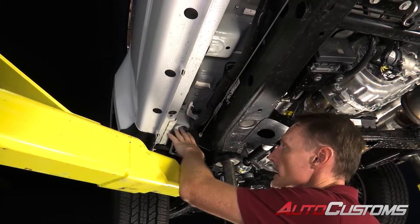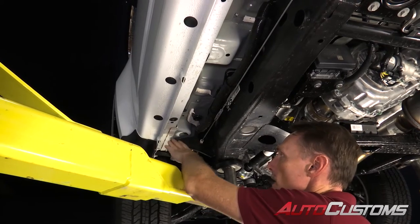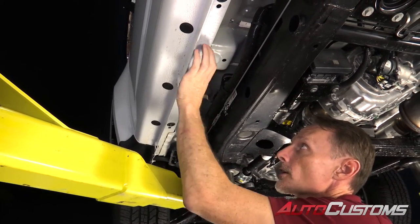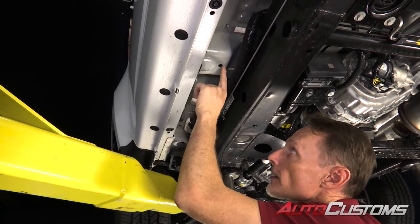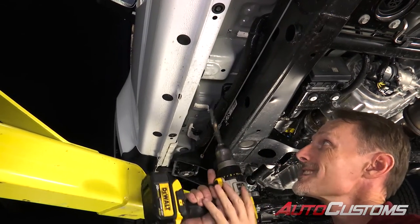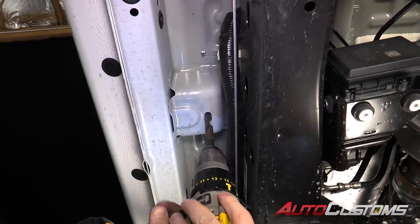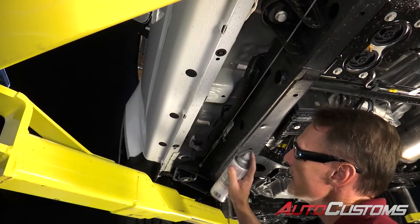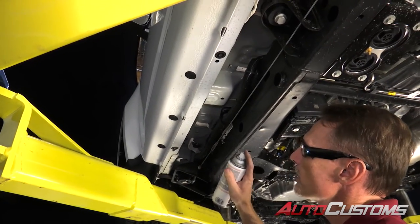We're starting on the driver's side. This is the front underneath the vehicle. We're coming back from the front tire to the very first cross member underneath your rocker panel. You've got a little hole in that cross member. That hole's not quite big enough, so we need to actually enlarge that to a 17/32nds. I'm going to use a little bit of touch-up paint just to bring it back and make sure nothing rusts.